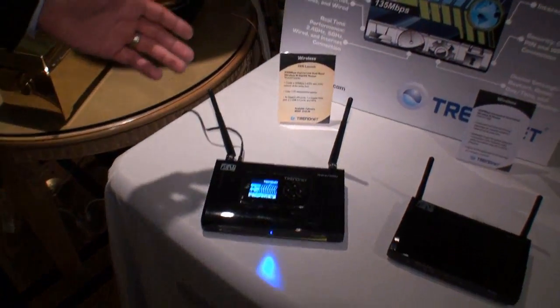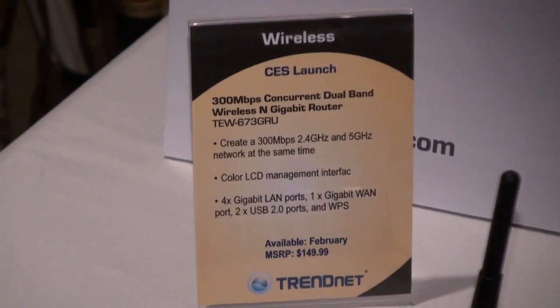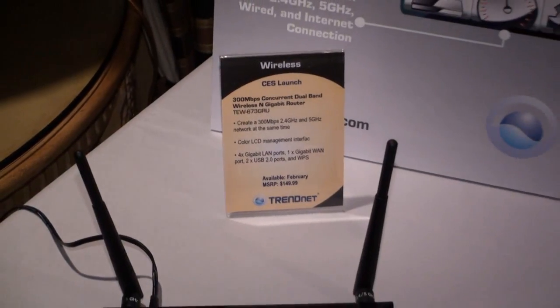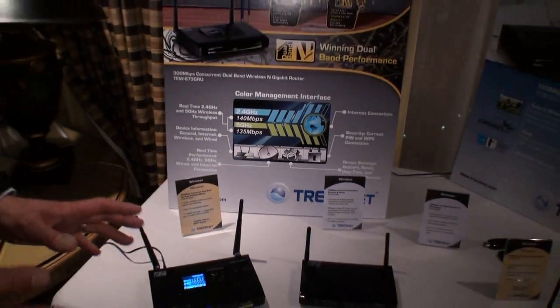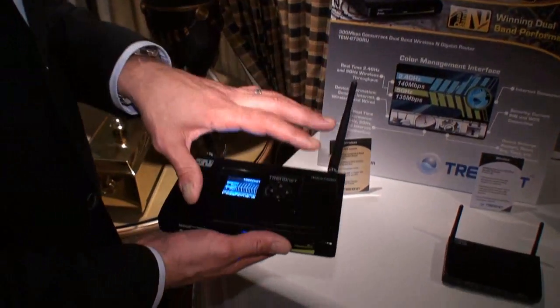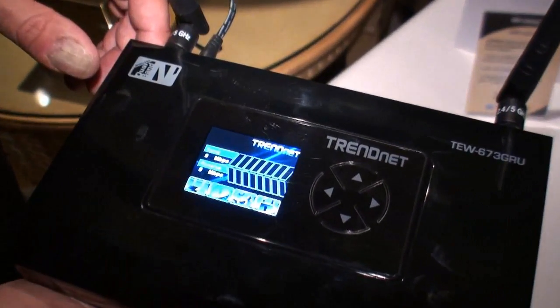One of the first ones we have here is something we're really excited about. It's the TW673GRU — a 300 megabit per second concurrent dual band wireless and gigabit router. The key part about this router is it has a kick-ass chipset: an Atheros-based chipset with a 680 megahertz CPU, so the raw power inside is very strong and you're going to have extremely good throughput.